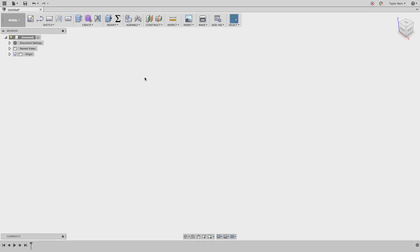Hey everyone, Fusion 360 evangelist Taylor Stein here, and in this video I'm going to be teaching you how we can use the new sheet metal tools inside of Fusion 360 to create a fully parametric cardboard box design. So let's get to it.